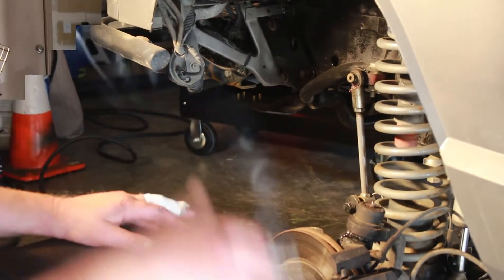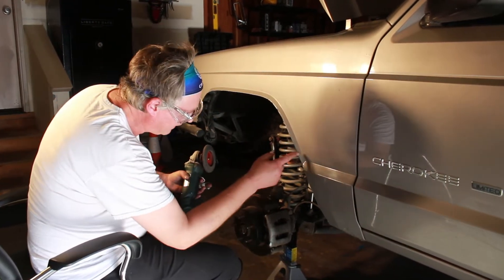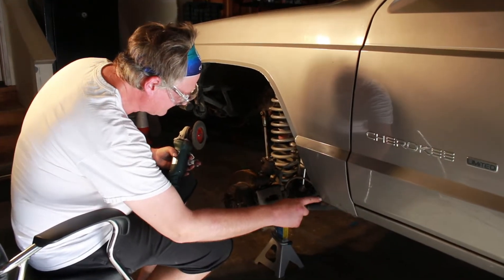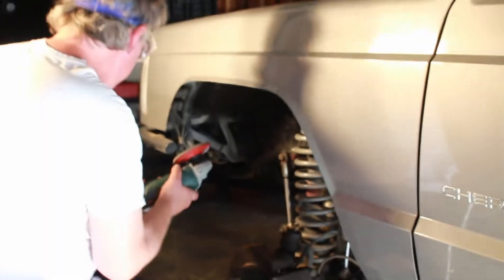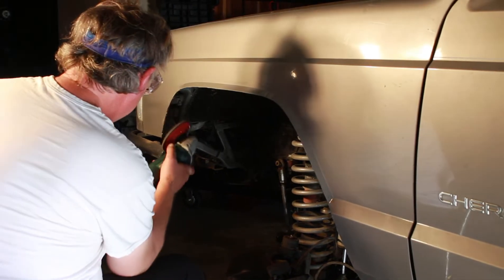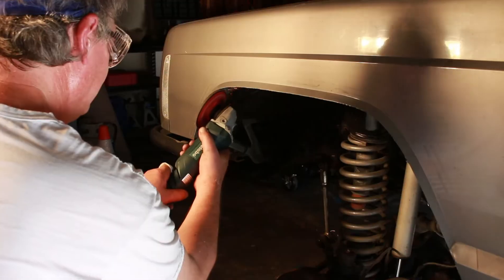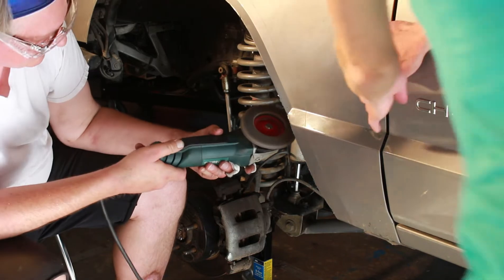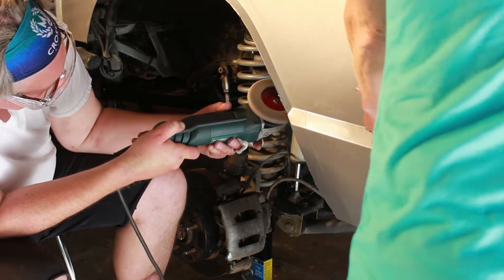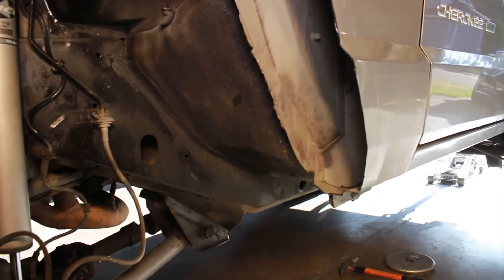It turned out good. We cut it right on that line and then followed down this line. Now we're going to just clean it up a little bit. We're going to be good. If we need to, we will pound and push that one seam over — I just don't know if we're going to have to right now, but we'll check it out.